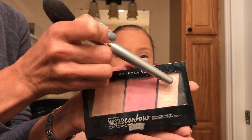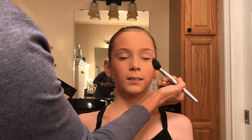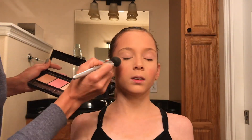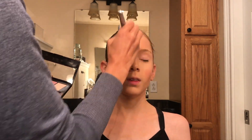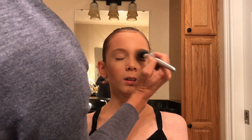Using the highlight from this contour highlight palette, I will apply highlight right above the cheekbones and down across the middle of the face. Using a generous amount of highlight, apply that along the cheekbones — I'm even applying it underneath the eyebrows. And then on the forehead, down the bridge of the nose, and with her lips closed across the lips to highlight the cupid's bow and the chin. I'm also going to apply some highlight right along her collarbone.